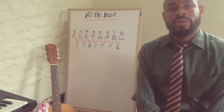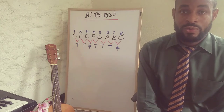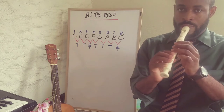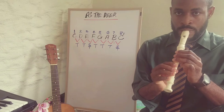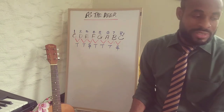Welcome back students, we are looking at the song 'As a Deer' and we are using the C major scale that we learned last time. Now we're going to be using all the notes from the C major scale.